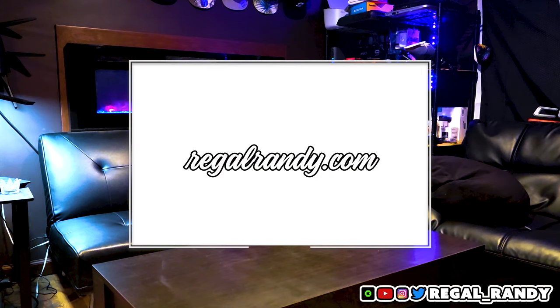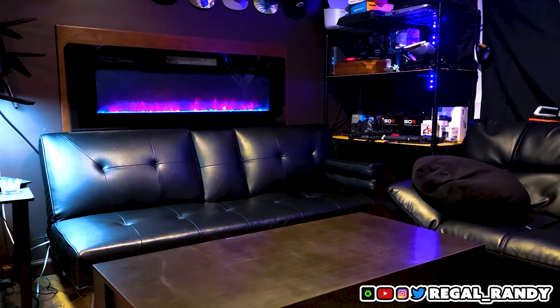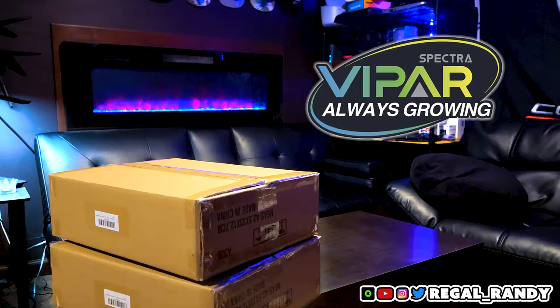RegalRandy.com is live and I'm already developing version 2, which will come out later this year. We also partnered with two new companies, one of them being the sponsor of this video — Viper Spectra.